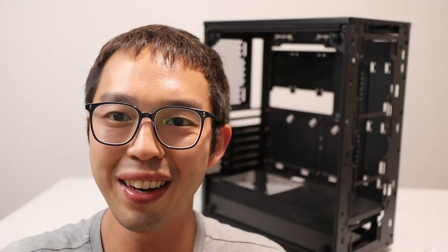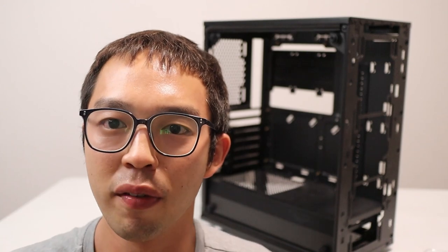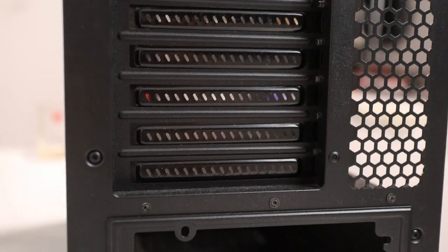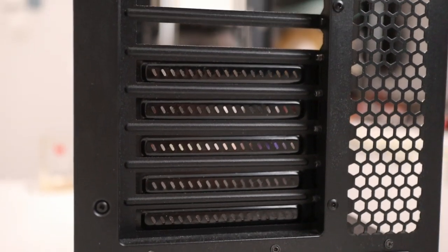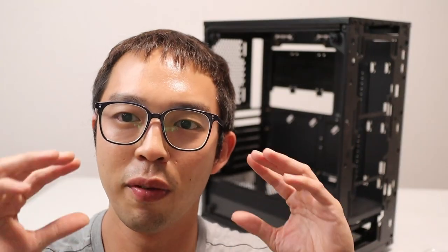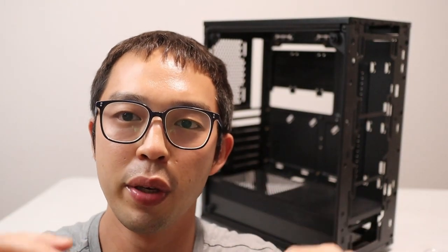So we've taken the case apart. Right out of the gate, the Meshify doesn't support vertical GPU brackets, so we're going to cut off those horizontal PCIe slot covers. But before that, we're going to do a test fit to make sure everything fits, especially with my large GPU. Now for the moment of truth — it'd be such a bummer if the GPU didn't fit.